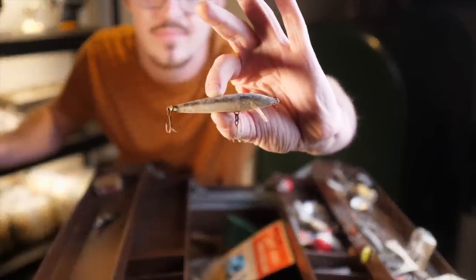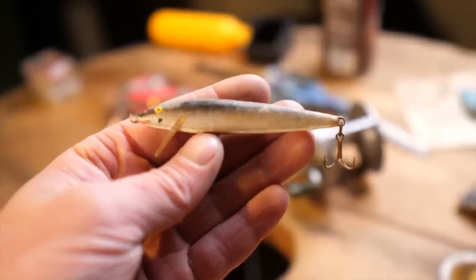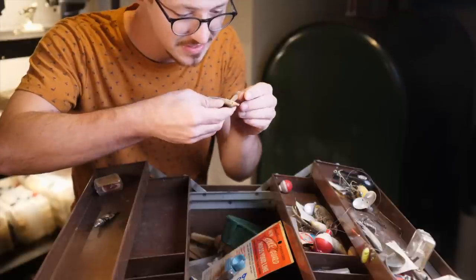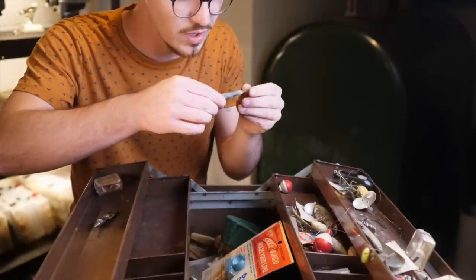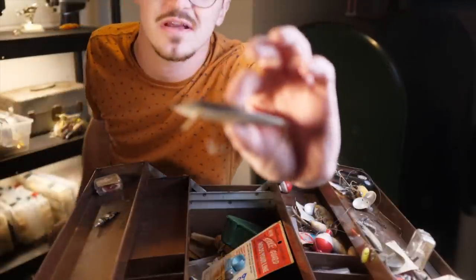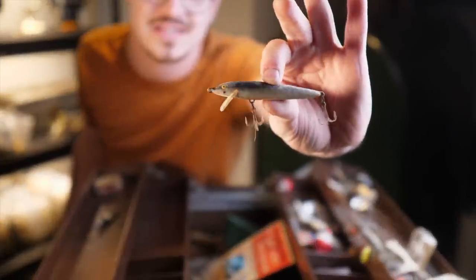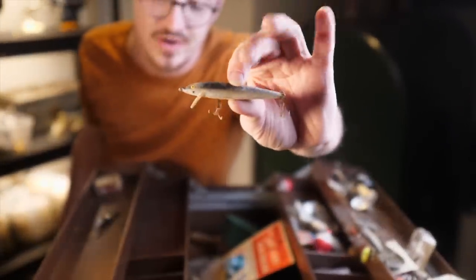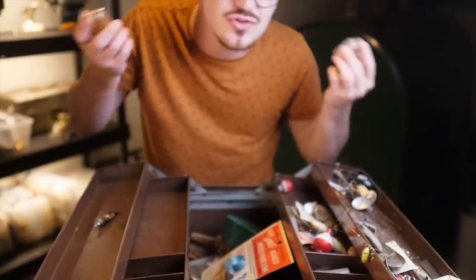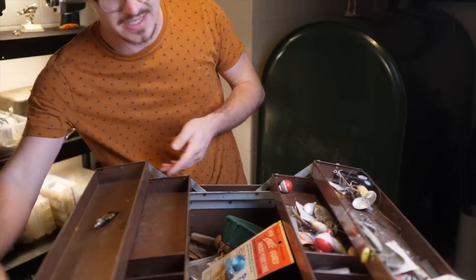There is an old Rapala in this little case right here. I believe this is the original floating minnow. Very cool bait. I don't know how old this is honestly — I'm not an expert on this — but it definitely looks older than the ones available today. A little bit crusty but could use a little cleanup. This bait is going to be perfectly good. It's a classic lure with balsa construction, so it's really cool to have one. We also have two little packets of dry flies right here. I don't do much dry fly fishing but these are cool nonetheless — I'm definitely going to keep those.